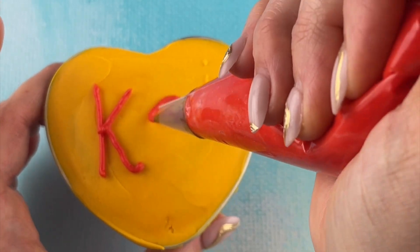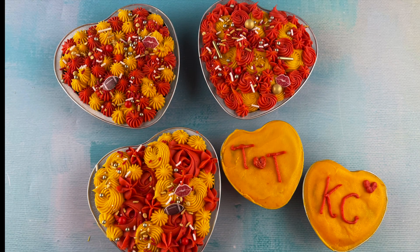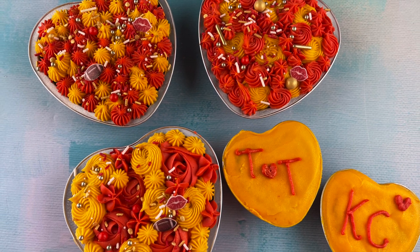I think these mini heart cakes turned out so cute. I have the links to where I got the pans in my description, so go check it out — all the piping tip links as well. Thanks for watching today here at Shalee's Fake Cakes, and have a great day!